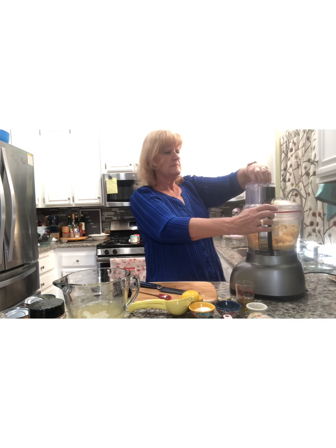Let's taste it and see if it needs any other spices. Oh, that's really good. I can't think of anything to add to it — it tastes delicious. So we're going to go ahead and put this into a nice little serving bowl. That turmeric adds just a little bit of a smoky flavor, I guess. That's how I would describe it. It's really good.